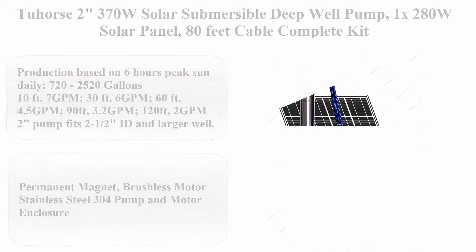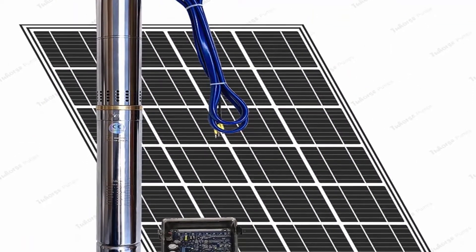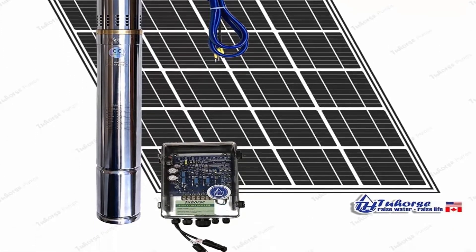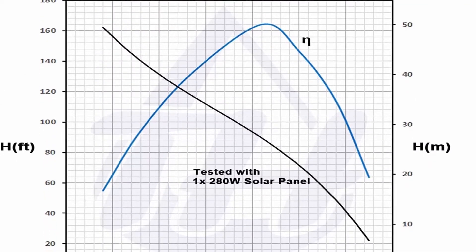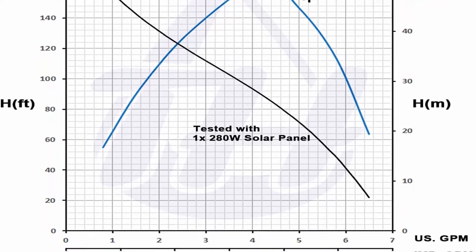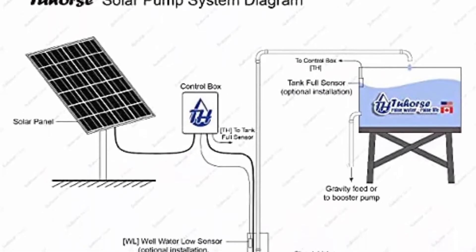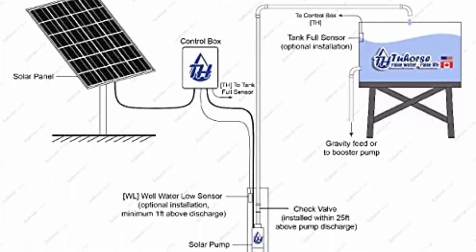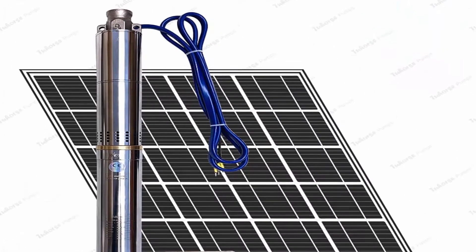Top 2: 2HP 2-inch 370W solar submersible deep well pump, 1x280W solar panel, 80 feet cable complete kit. Brand: 2Horse. Material: stainless steel. Power source: solar powered. Item weight: 8.5 pounds. Maximum flow rate: 5 gallons per minute. Production based on six hours peak sun daily — 720 to 2520 gallons. 10 feet: 7 GPM, 30 feet: 6 GPM, 60 feet: 4.5 GPM.